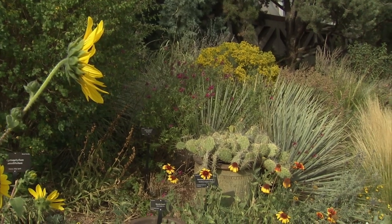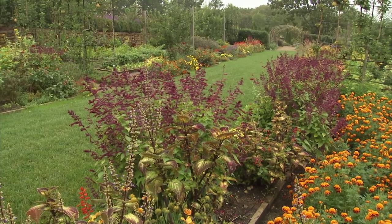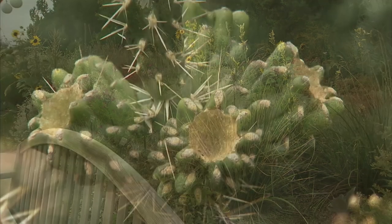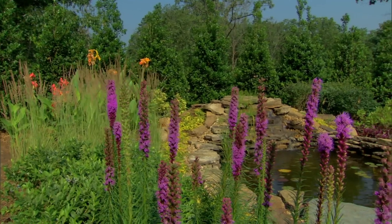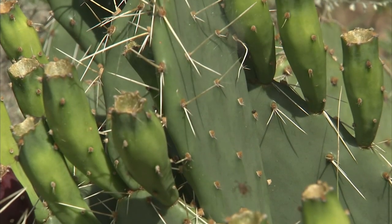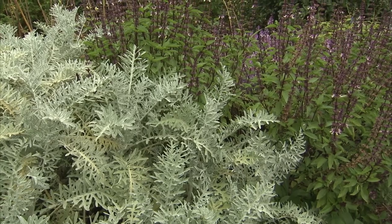When the rain stops falling and temperatures begin to soar, it's time to come to the rescue of fading flowers and water-starved vegetables. Whether you're experiencing a short dry spell or struggling with deepening drought, there's plenty you can do to help your plants survive the hot dog days of summer. For instance, consider placing plants with similar water requirements together so you don't waste moisture on plants that don't need it or neglect those that do.